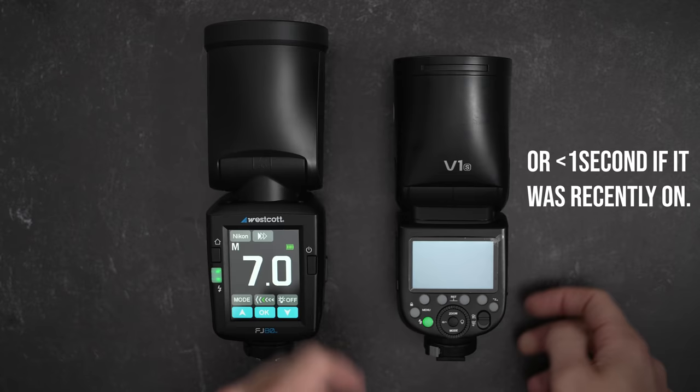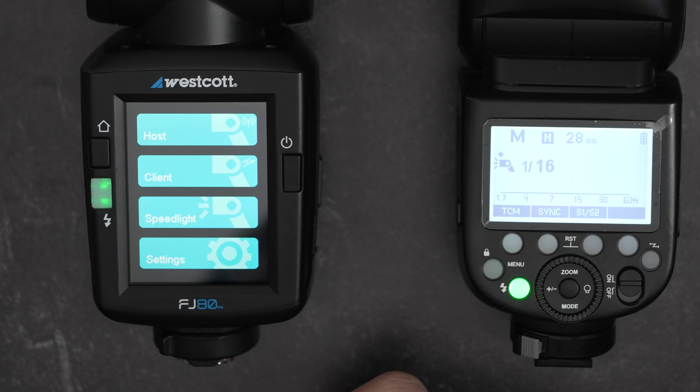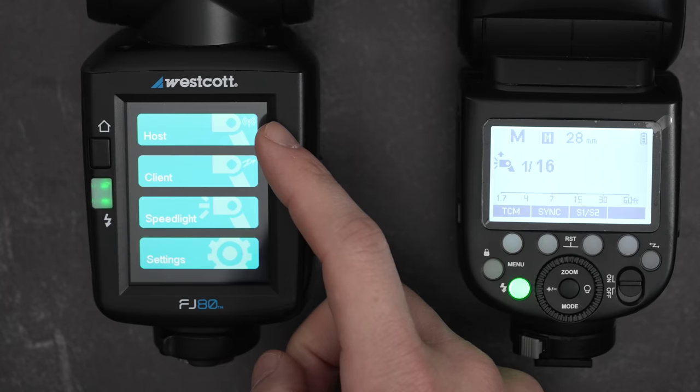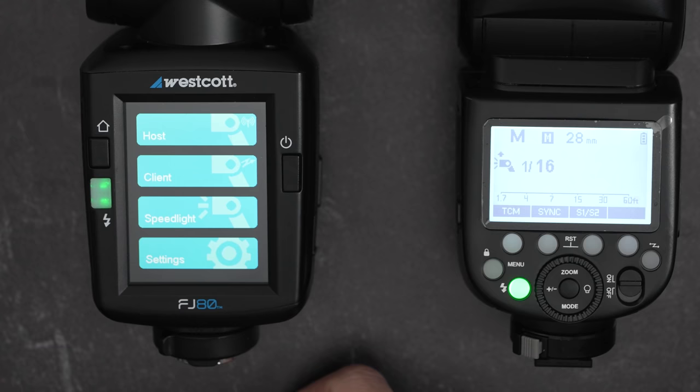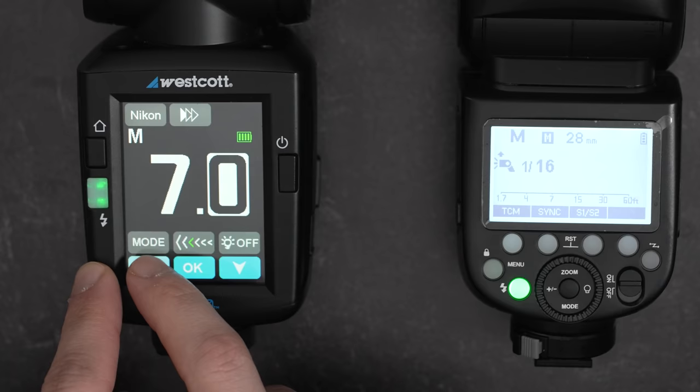The first pro is what I consider to be a very easy to understand interface. If you hit the home button on the left, you are given four very simple options: Speedlight for use on camera, Host for use as a commander to control other flashes, Client to be controlled by another flash or transmitter, and Settings where additional menu options can be found. I do dislike the use of the words host and client here, as far as I know nobody else in the industry uses this language. As for the touchscreen control, it's intuitive, but overall I find it quite slow.